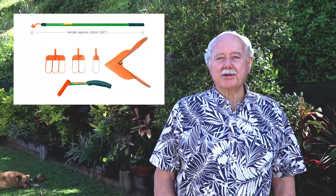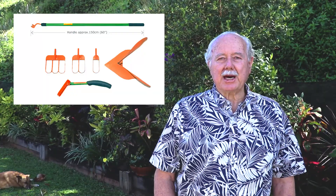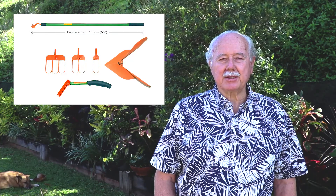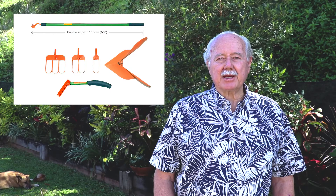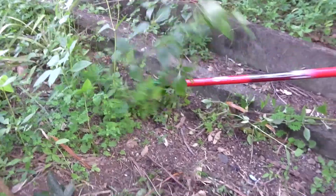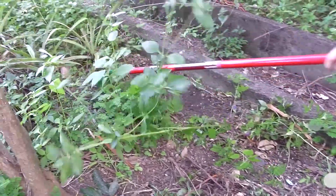My invention presented here, Loop Garden Tools, has been both field and market tested. We only await funding for production and marketing. The following short video demonstrates the exceptional versatility of the Loop Tool Scarifier Weeder.